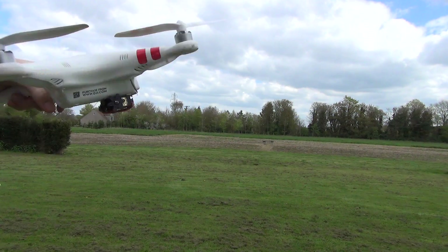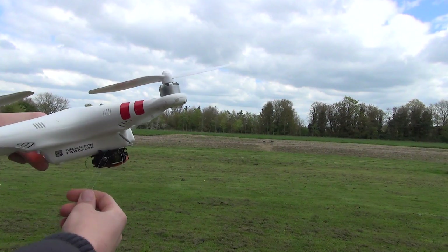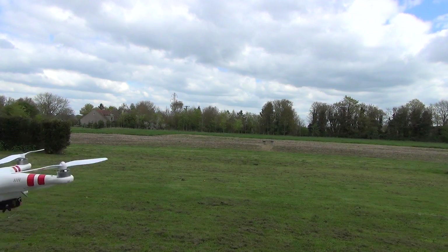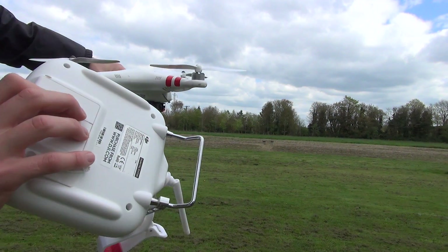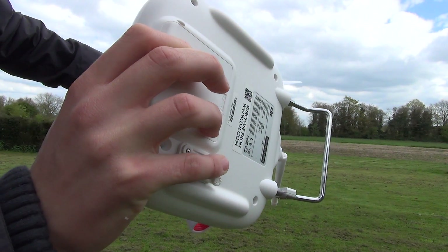The point of it is that you can fly up high and drop something. So I'm now going to go and set it up over the little hook, so it's just holding like that. Then, using the little switch on the bottom, the back, you just flick the switch and it drops off.